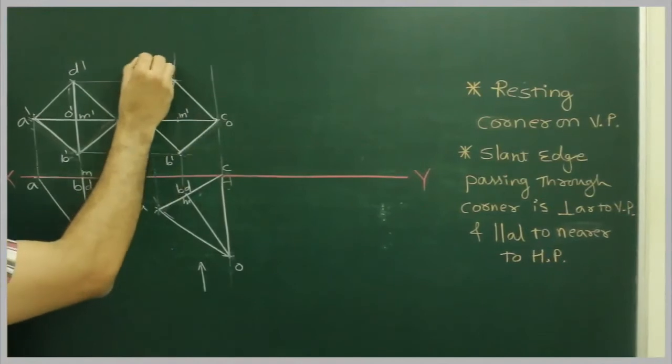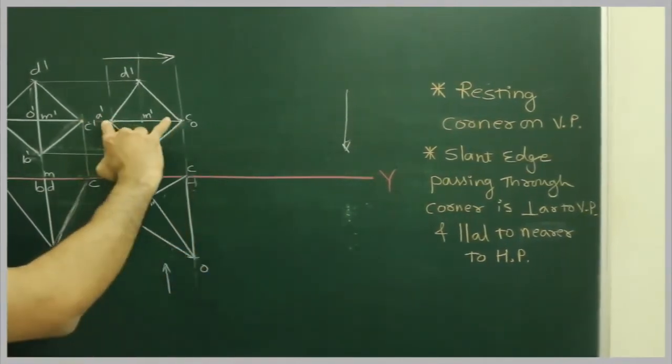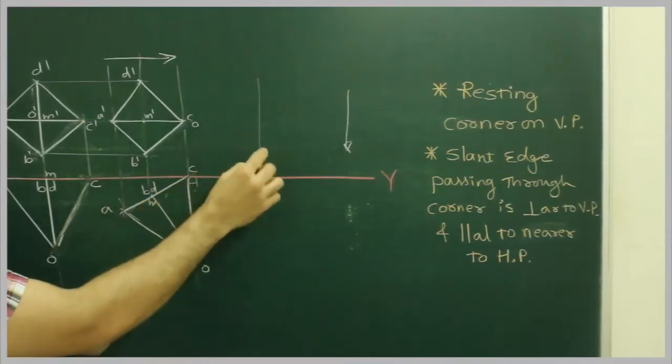So what we need to do? We need to draw this diagonal like this. We need to rotate it slightly.